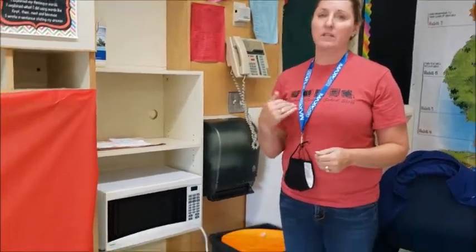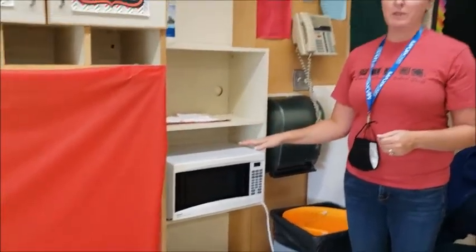We do recommend that you bring a bag lunch with sandwiches or something heated up in a thermos. But if you must bring something that needs to be heated up in the microwave, the teacher supervisor is the only one that can use the microwave.